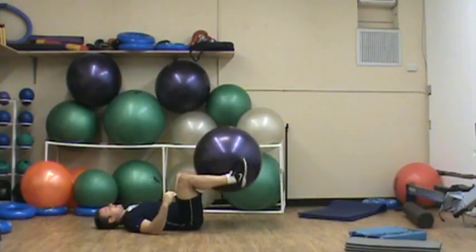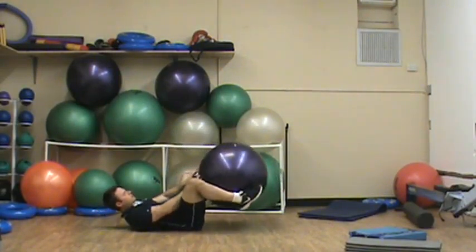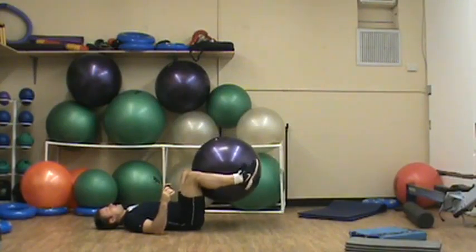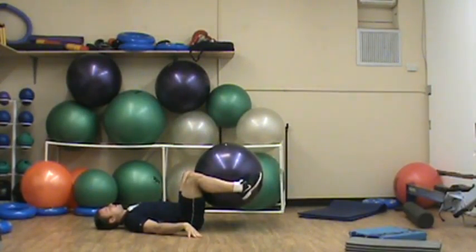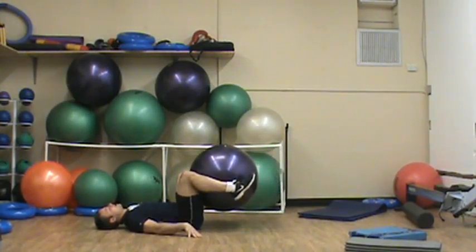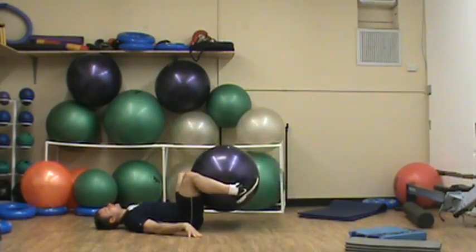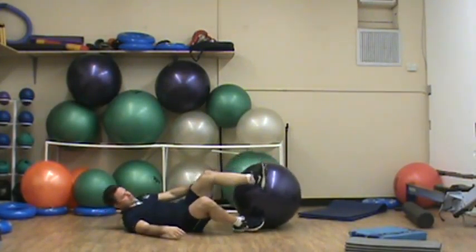The other option is to press the ball into your legs. You can hold it at your feet or mid-thigh. Really squeeze the ball, press, extend out, pause for 1 to 2 seconds and come back. That's what you're looking for.